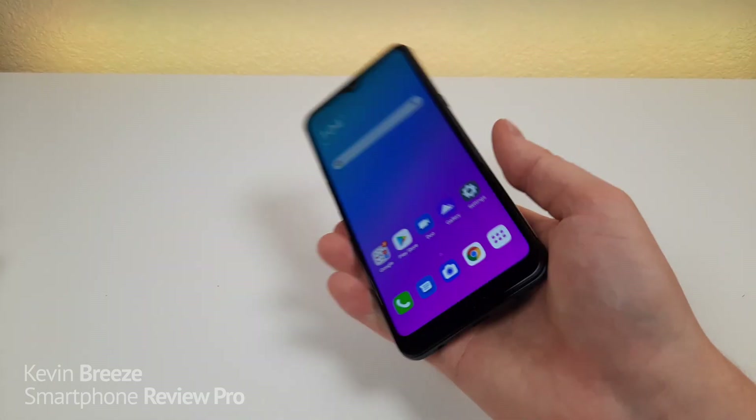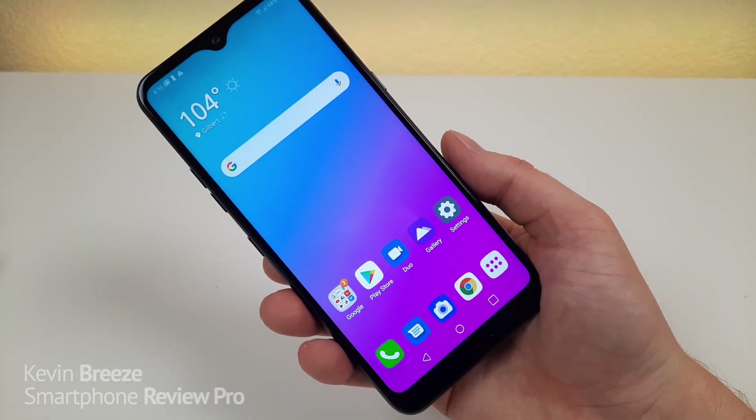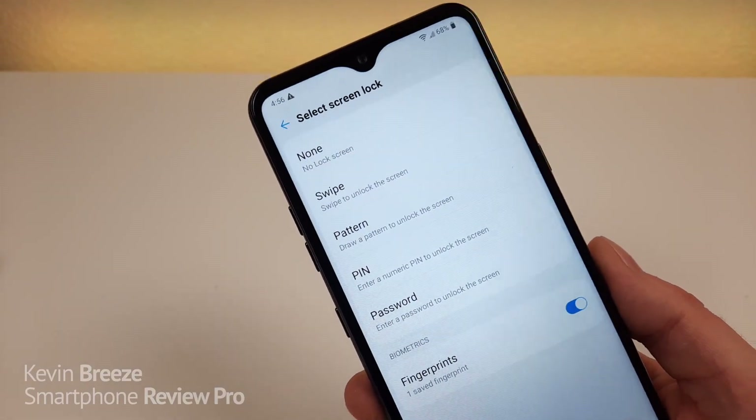There's no wireless charging with the LG K51, but we do get a fingerprint sensor on the back. Let's try that out right now — very quick with the fingerprint sensor. There is no face unlock available unfortunately.